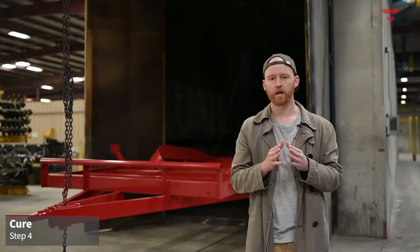The fourth step is curing the powder. We send our trailers through an oven at over 400 degrees to bake the powder on for a mirror-like finish.